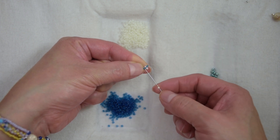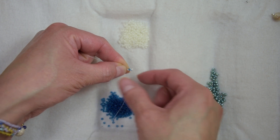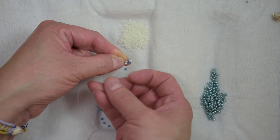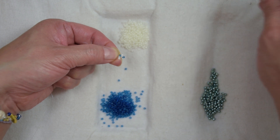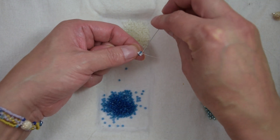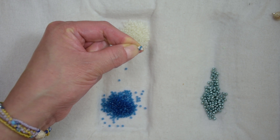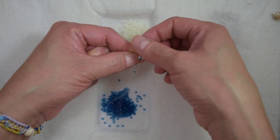Our thread is exiting from one of the blue beads. We are going to sew through the bead across. We are going to pick up another 11-0 and we are going to sew through the bead across — the one our thread is exiting from. We are going to sew through the bead across. Pick up an 11-0; our thread is exiting from this bead, and we are going to sew through the bead across.